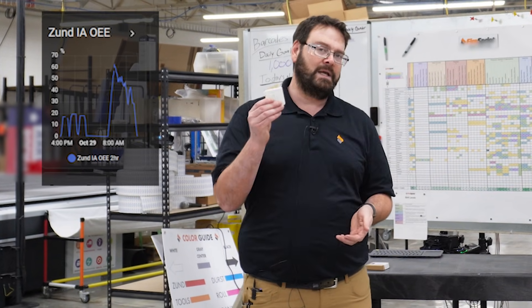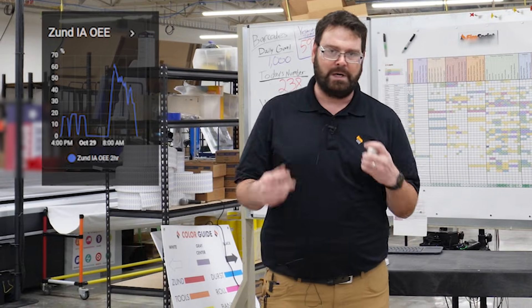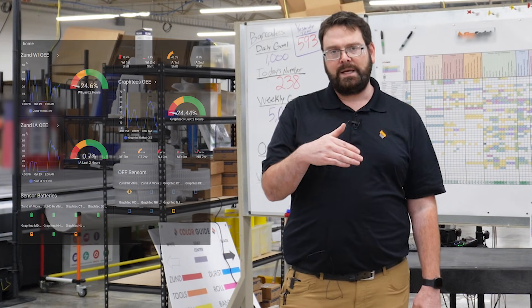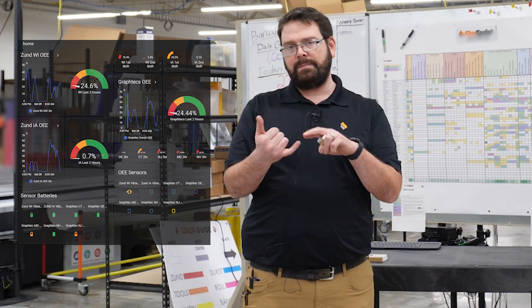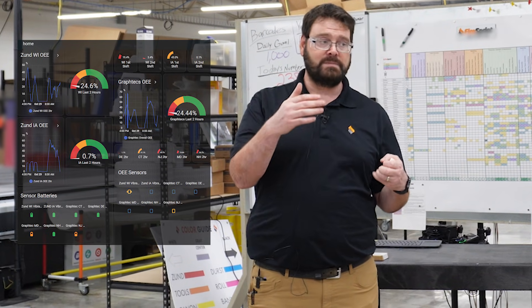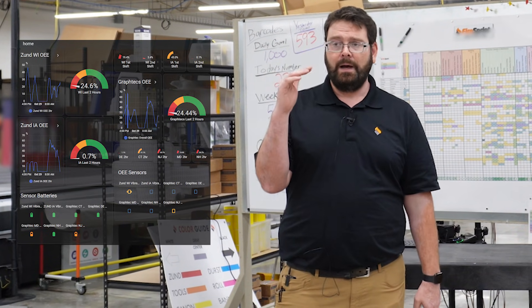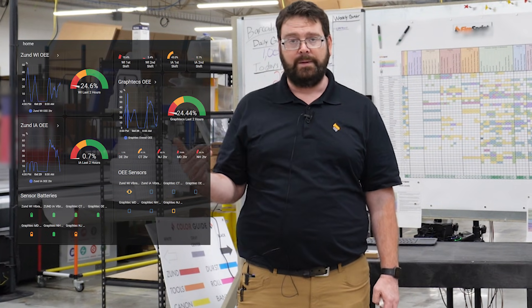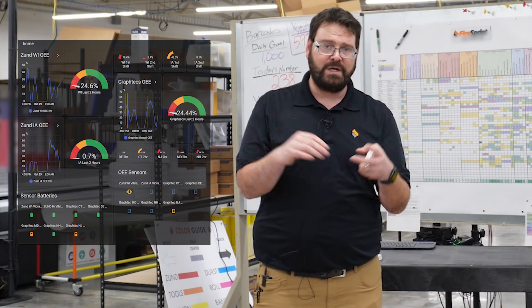If you start tracking OEE on your equipment, you might think it's running all the time — turns out maybe it's not. So if we have low OEE, that tells us we either need better training or to hire more people. If we have high OEE — for us maybe that's 50, 60% — high OEE means it's probably time to invest in new equipment. It's the simplest way for us to make that call.